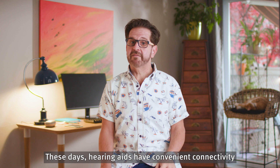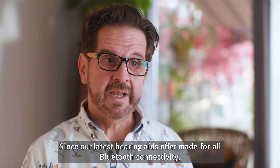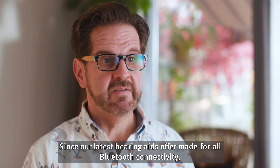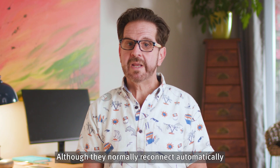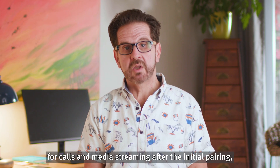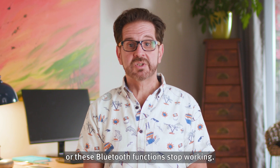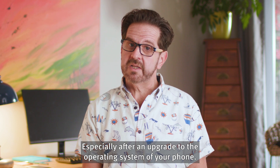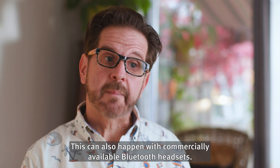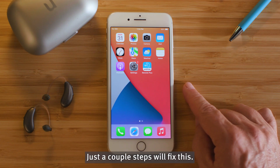These days, hearing aids have convenient connectivity options to broaden their reach and usability. Since our latest hearing aids offer made-for-all Bluetooth connectivity, they work with either Android or Apple phones. Although they normally reconnect automatically for calls and media streaming after the initial pairing, once in a while it could happen that the connection is lost or these Bluetooth functions stop working, especially after an upgrade to the operating system of your phone. This can also happen with commercially available Bluetooth headsets. Just a couple steps will fix this.